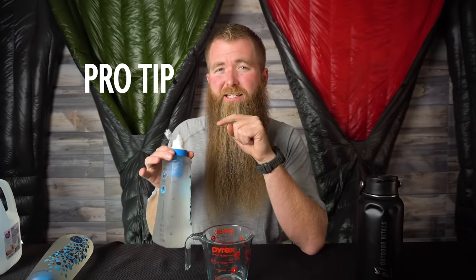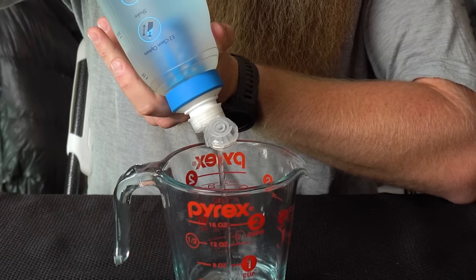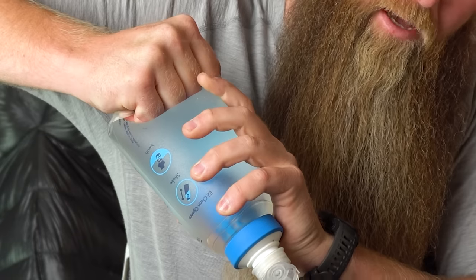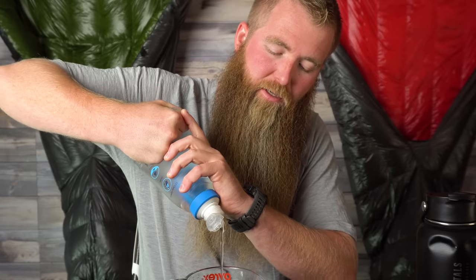One pro tip: you can blow back into the top of the filter to check the integrity. If you can blow air backwards through it when it is wet, you've got a broken filter and you need a new one anyway. Let's go ahead and get started. We are going to time these filling up to the two-cup mark. On your mark, set, go. I'm going to try to put the same amount of pressure as evenly as I can. Already I'm less than impressed by the flow rate of this. At the one-cup mark I'm going to change my grip. There — two cups. That was about 45 seconds for the filter without the cap.